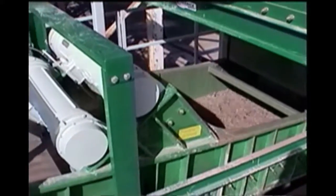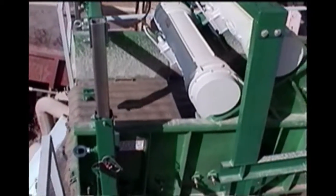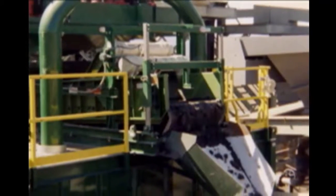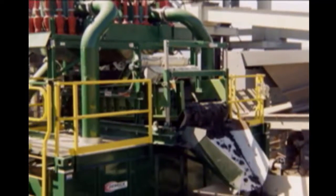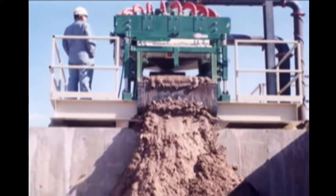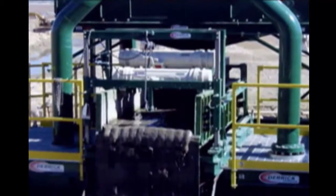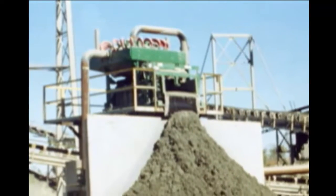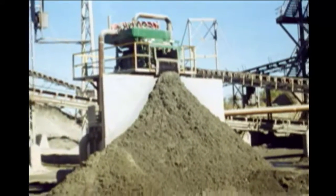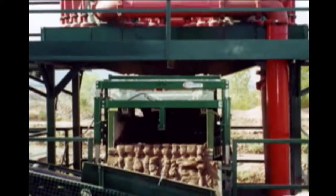Here we see the solids being conveyed in a uniform fashion down the length of the screening unit to the discharge of the screen. The majority of the free water along with some solids pass through the screen surface. Typically the solids discharge the screening unit at about 75% solids by weight, which is a reduction of about 10 to 15% from the point of feed on the screening unit. We are looking at a dry solids discharge rate of about 15 to 18 dry tons per hour. The 4 by 10 Hi-G dryer has a discharge potential of approximately 25 to 30 dry tons per hour and can be fed by any number of hydrocyclones as long as the solids discharge rate is not exceeded.